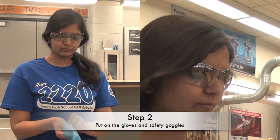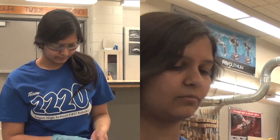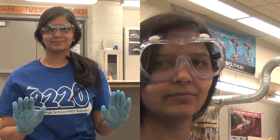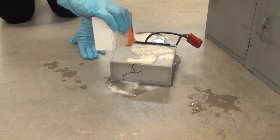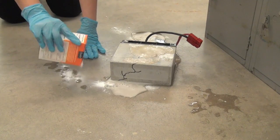Step two: put on the gloves and the safety goggles. Step three: neutralize any leaking acid by pouring baking soda from the kit on all visible liquid. Note that the baking soda will react with the acid, so temporary bubbling will occur.